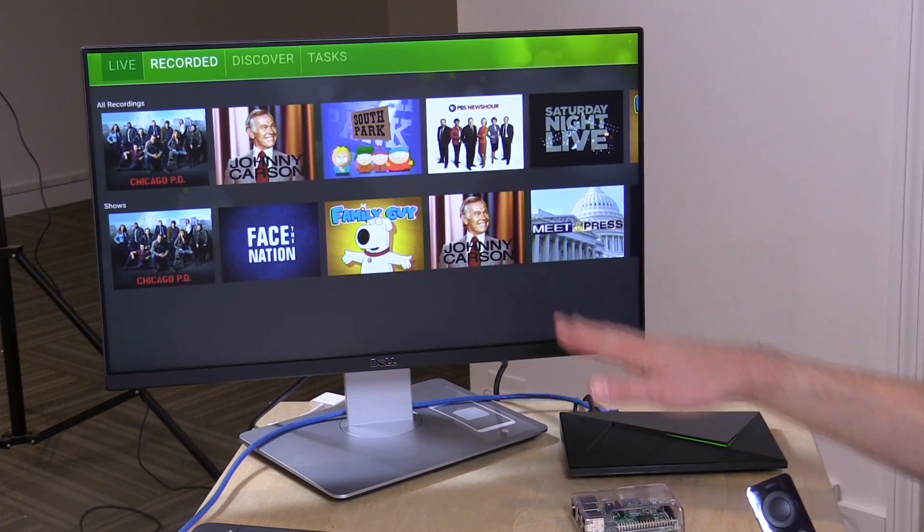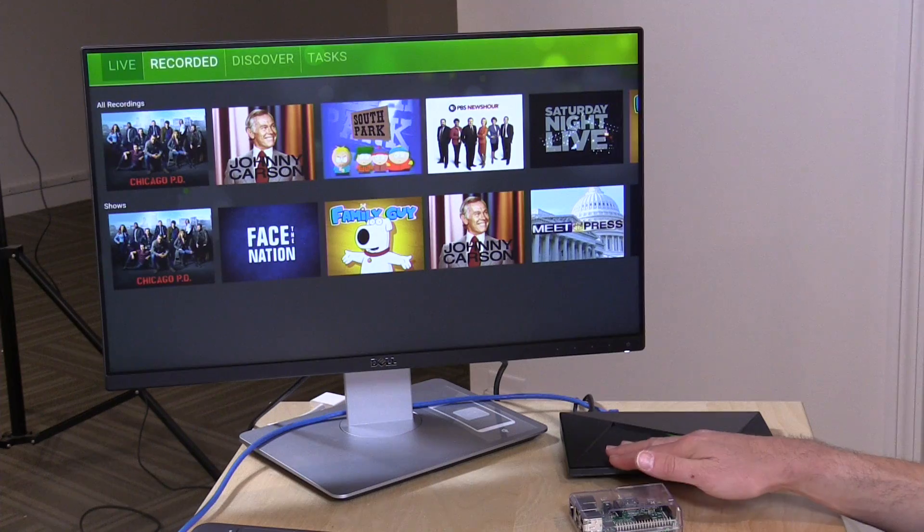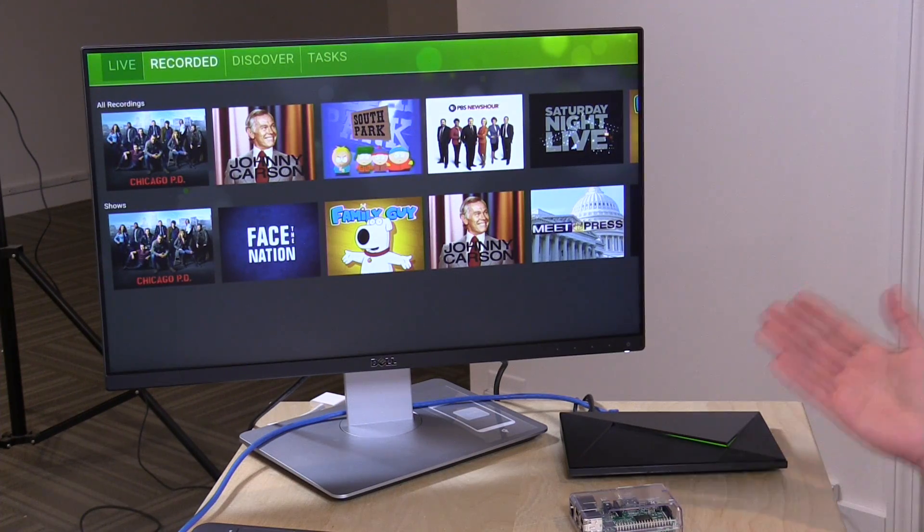So we do have the client here running on the Shield. In the background it's also running the recording engine, which is what it uses to make all the recordings onto the Shield itself. So all that stuff is running internally now on this one device. Now if you are doing other things with your Shield like playing some higher-end Android games, you might not want that recording engine running in the background taking up system resources. I've found it's behaving quite well, but if you're recording two or three things at once that might bog it down a little.